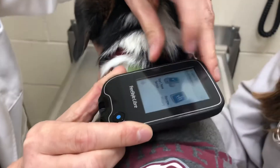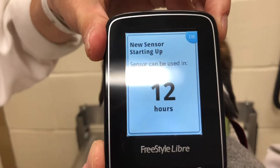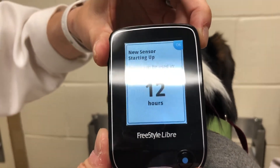I'm right there. I forgot to push start. You can see it says I can use it in 12 hours. So in 12 hours, maybe we can get Jenny and her roommate to record a video showing how she got the reading.